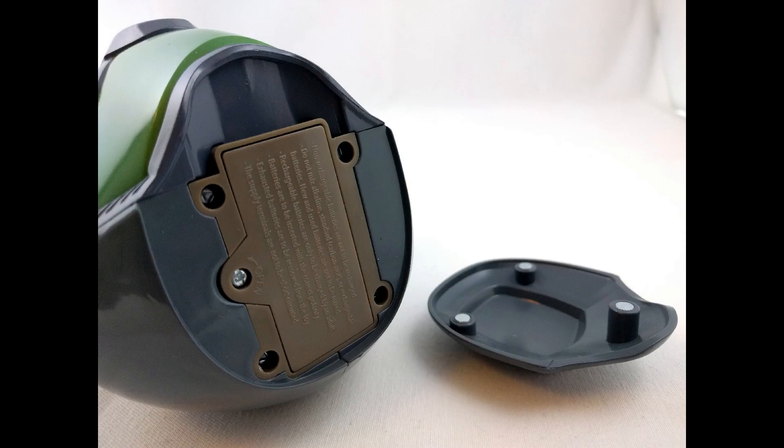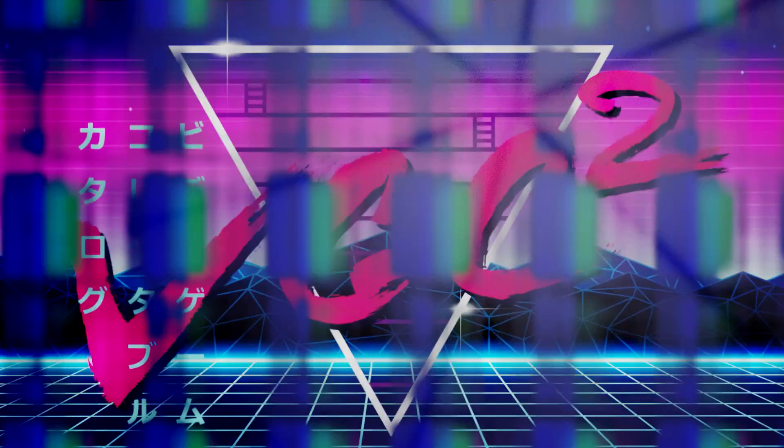Anyway, I really love the figure. It's a great addition to my Doom collection, and that's all I got. Thanks for watching.